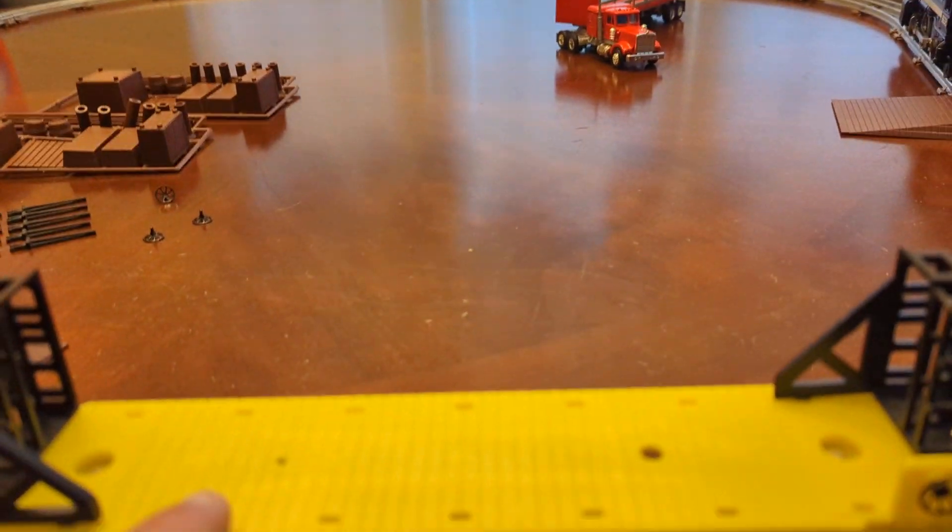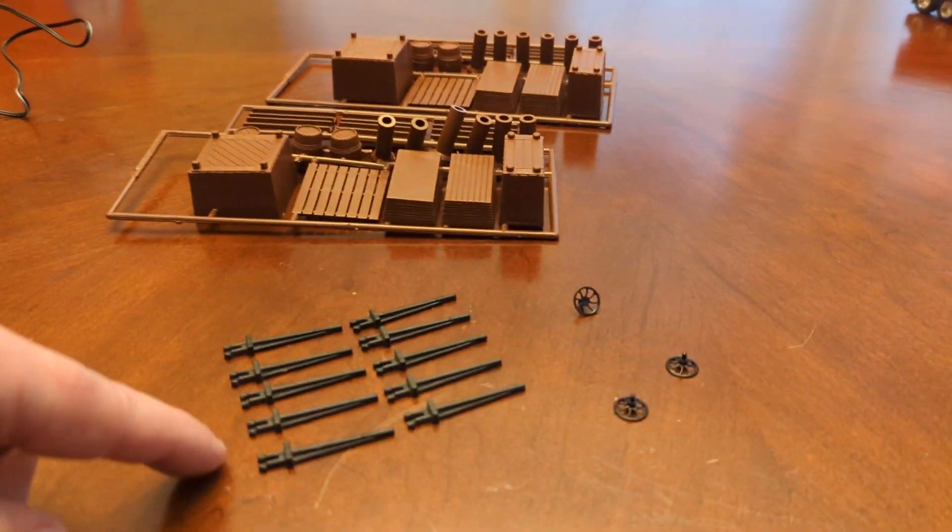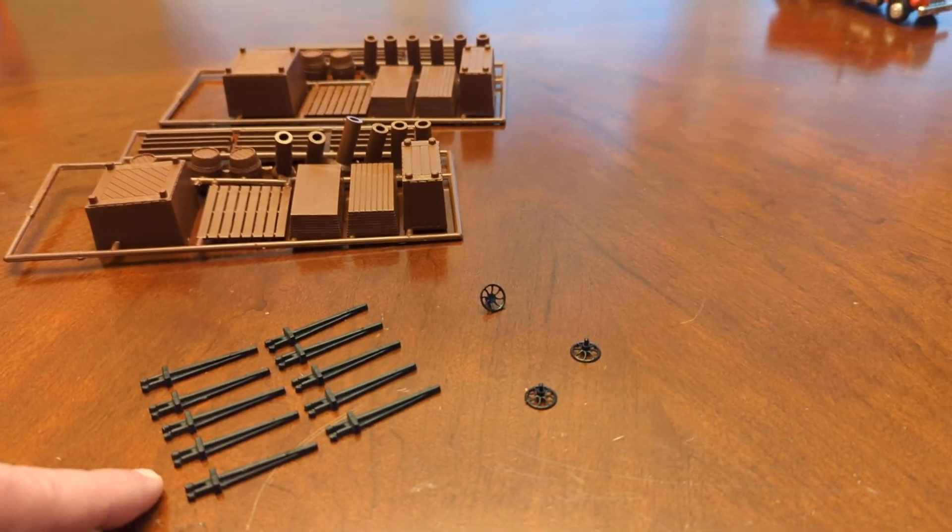The cargo rail does have the supports that belong here — they're just not installed. They're right here; they've never been installed. They'll be back in the packaging.